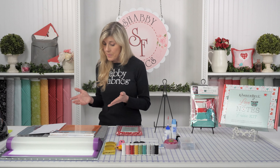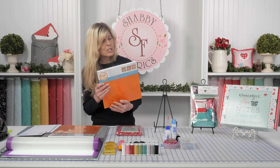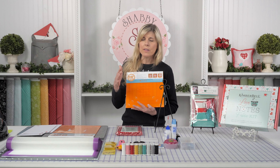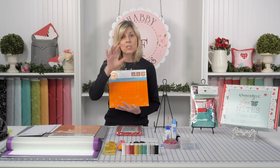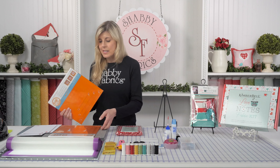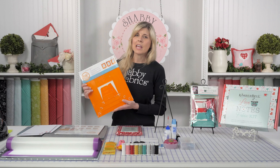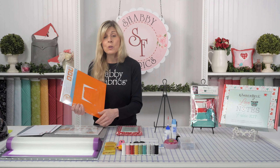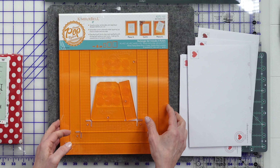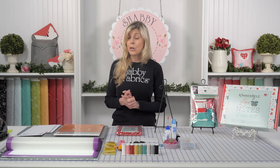Kim has these awesome pop rulers, and what she loves to do is cut the backgrounds bigger, applique on those, and then use the pop rulers to square up. That's such a nice ability to square up a project because it means everything will go together beautifully. This is just a suggested add-on — you may have a favorite technique you like to use to square up — but Kim loves these, and I've used them as well, and they're really cool.